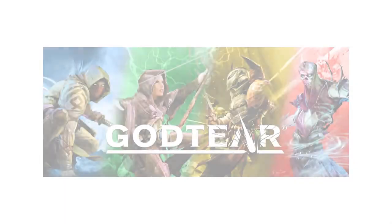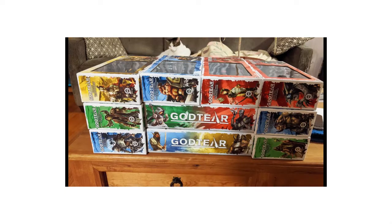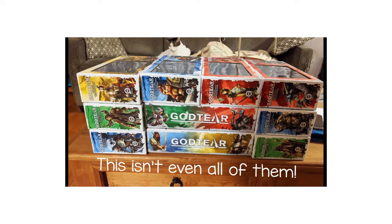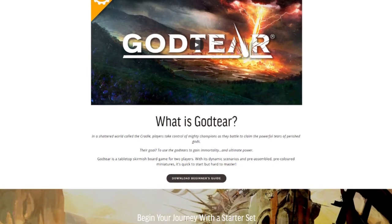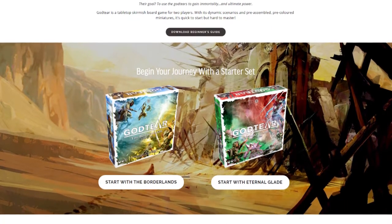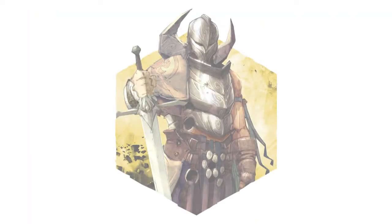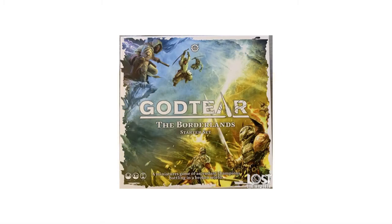Today I'll be deciding on a color scheme for a warband from the game God Tier by Steamforged Games. We backed their Kickstarter a while back and I found myself with 15 God Tier warbands to paint up. With 3-5 models per warband, that's a lot of minis. So far I've completed 7 of the warbands and I have 8 more to go. If you haven't heard of God Tier, I highly suggest looking it up — it's a really fun two-player skirmish tabletop game. They're not sponsoring this video, I just really dig the game, and all the minis are really well designed and I find them really easy and fun to paint. The next warband on my list to paint is the champion Titus the Disgraced, his 5 glory seekers and a banner flag. Titus is one of two champions in God Tier's Borderlands starter set.